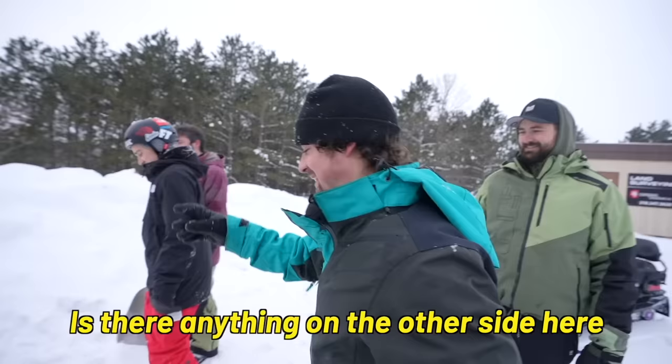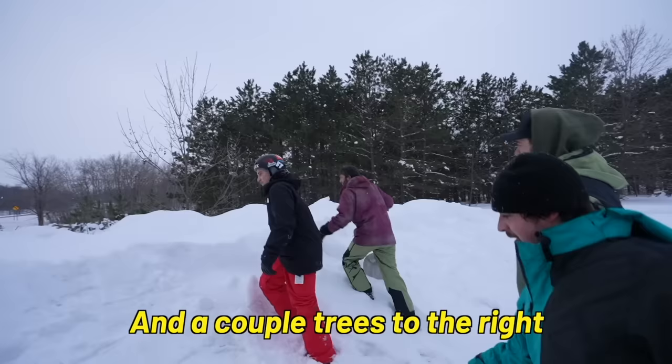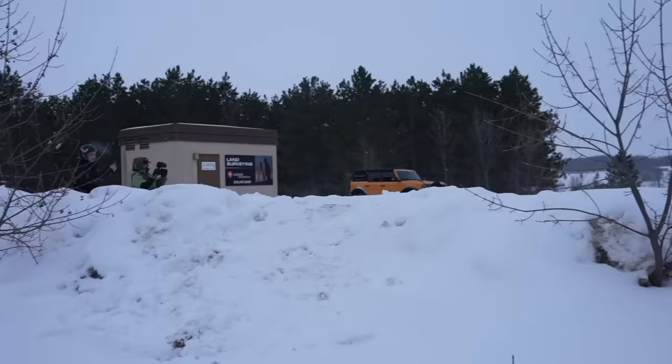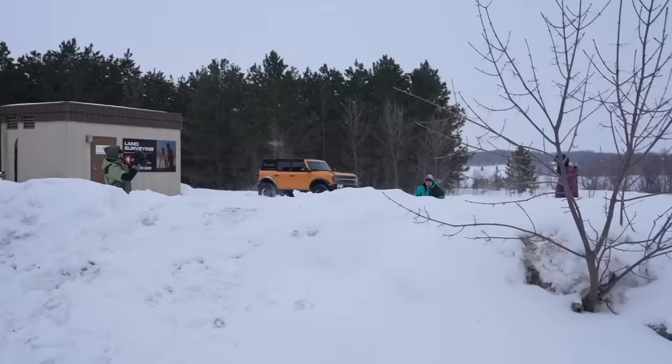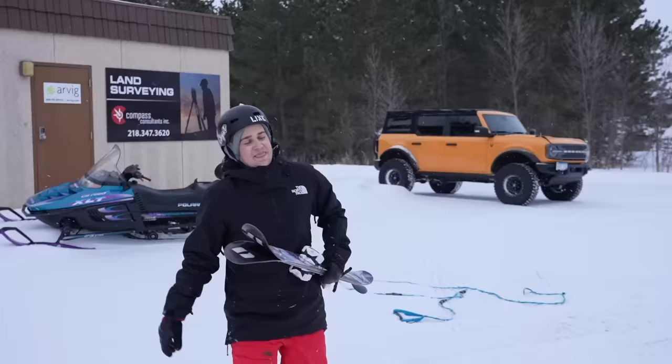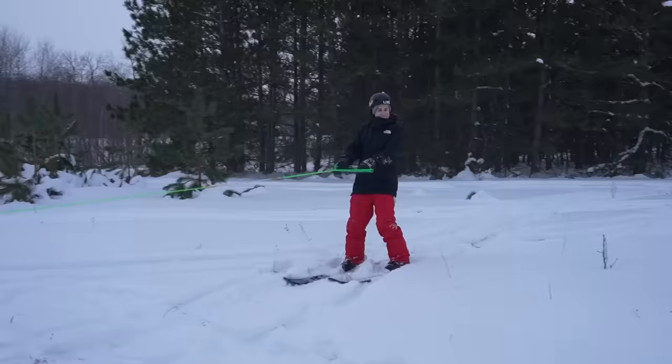Is there anything on the other side I need to know about? There's a couple trees to the left and right — try and avoid those, otherwise you should be good. That was better than the first one! Anything I can do, Evan can do better. I don't know if Ben even wants to do this — Evan just flat-out peer pressured him into it. I also don't know why we're skiing, but it's fun.